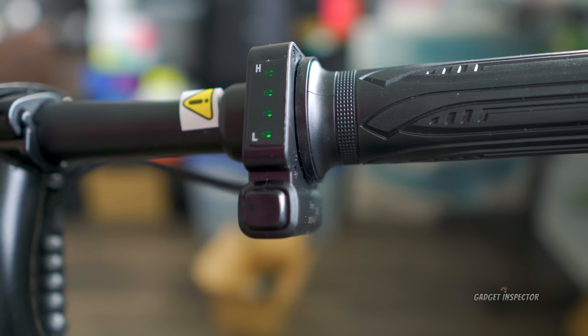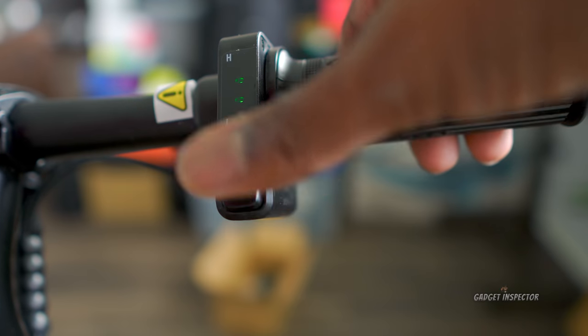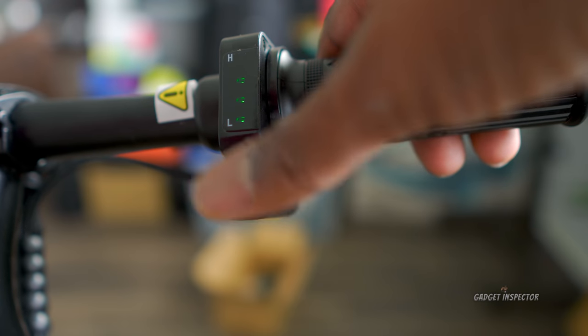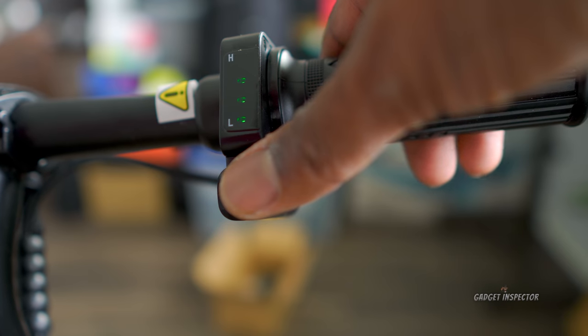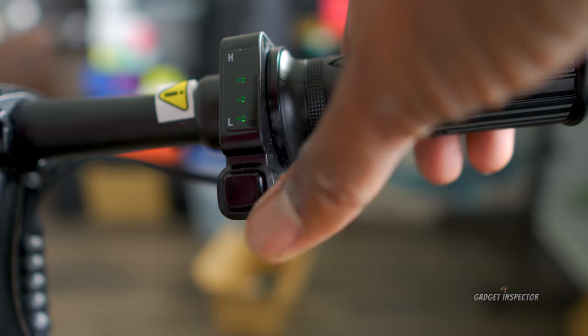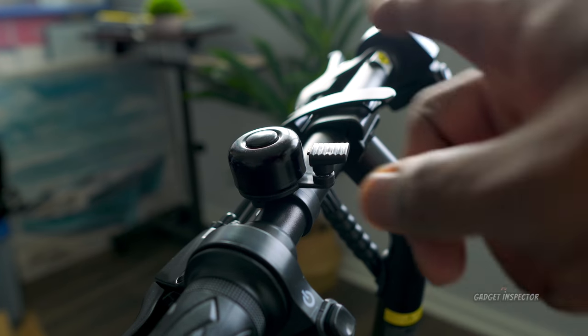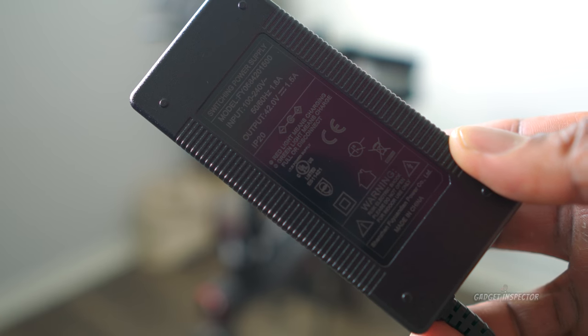Here is the power button on the left-hand side. You just push that button once and it will fire the bike right up. When you do that, you'll see the indicator lights start to light up on the right side. This button on the right not only turns on the front light but also lets you set cruise control — so if you're going at a certain speed and want to stay there, you use this button. You also get an old-fashioned bell so folks know you're coming. The charger is 42 volts at 1.5 amps.